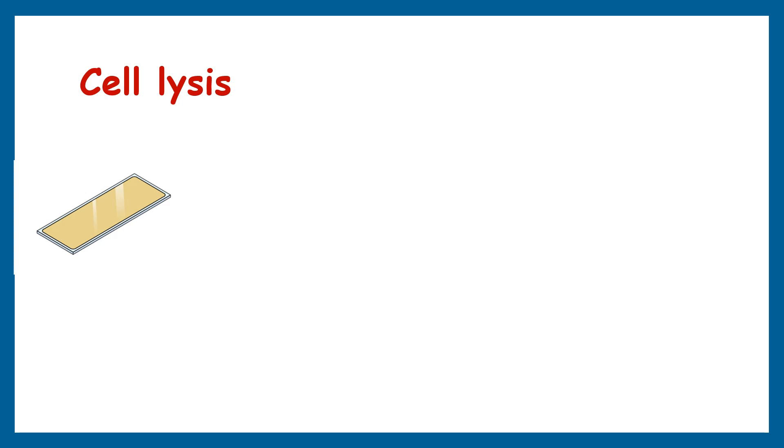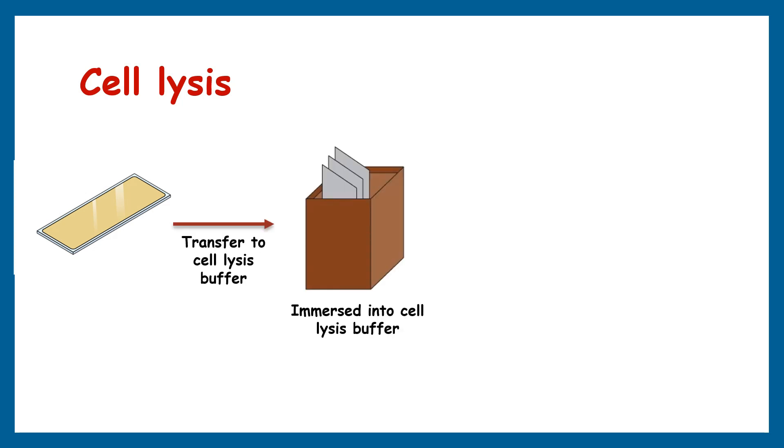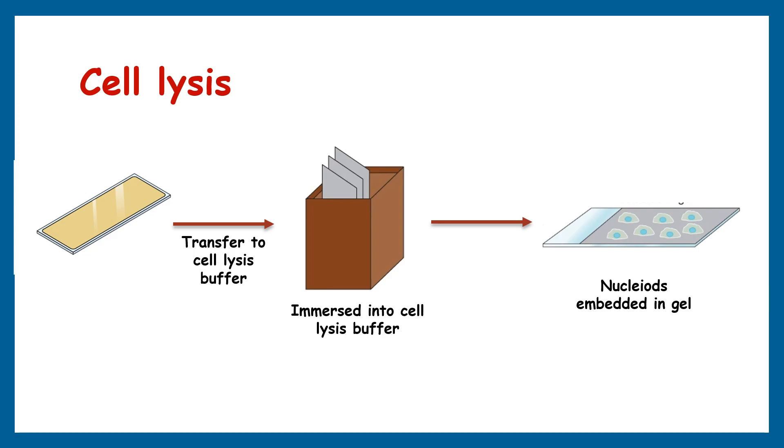The next step is cell lysis. After the agarose has solidified on the microscope slide, it's time for cell lysis. This is a crucial step. The cells will be treated with a lysis buffer, resulting in their cellular membrane breaking down and cellular content including DNA being released from the cell.